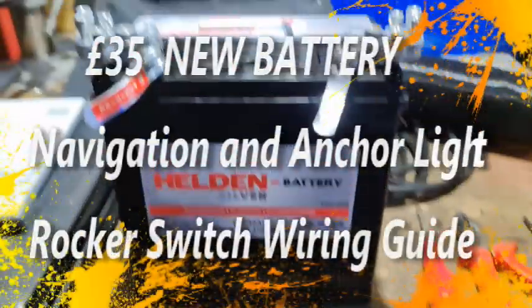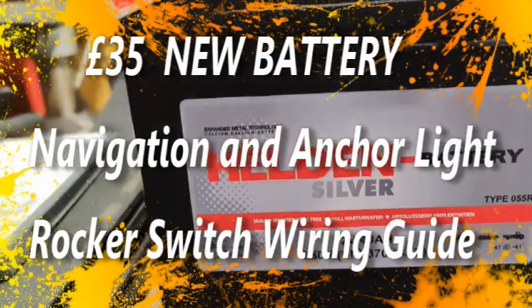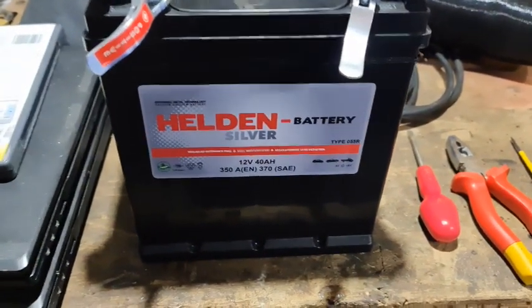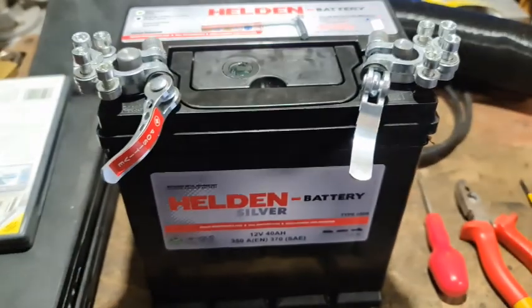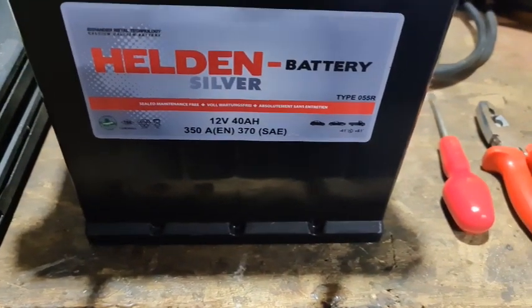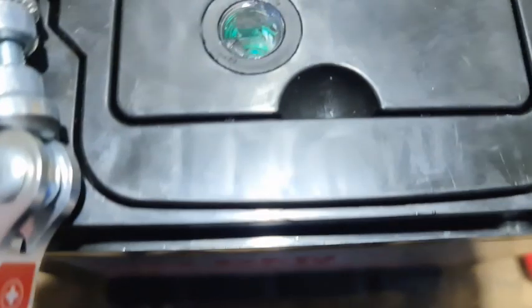Hi folks. I ordered this battery — I thought it was a 45 AH, anyway it doesn't really matter. The simple reason was I wanted a cheap new battery just for the lights on the boat, so I ordered this one. And it came — £35 with a little bit of discount, including delivery to the door. £35 for a brand new battery, fully charged.